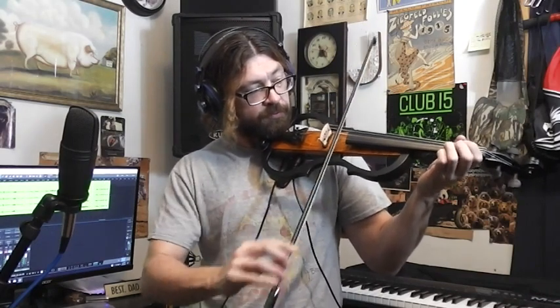Let's see how this sounds through an amp setting — just a clean amp. I'll give you an idea of what it sounds like if you run it through an amp. That's my poor attempt at some fiddling.